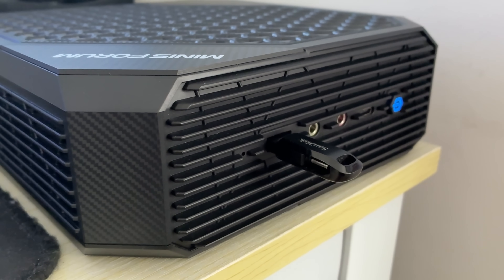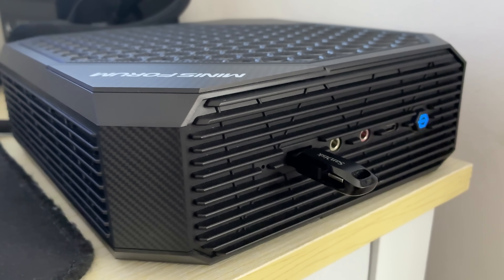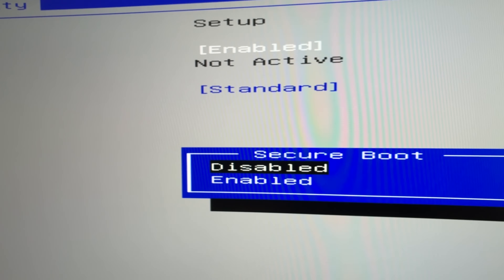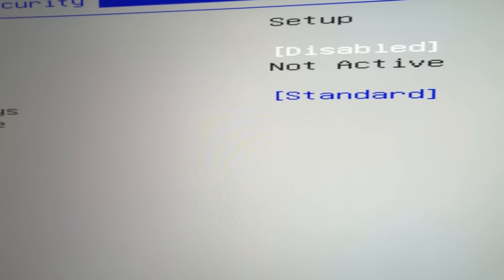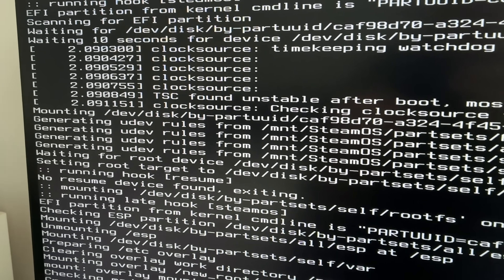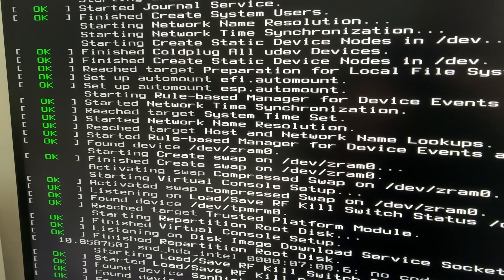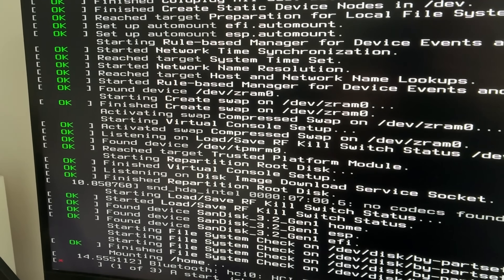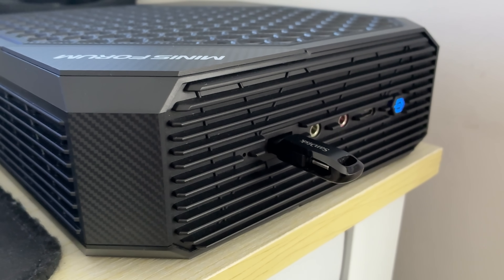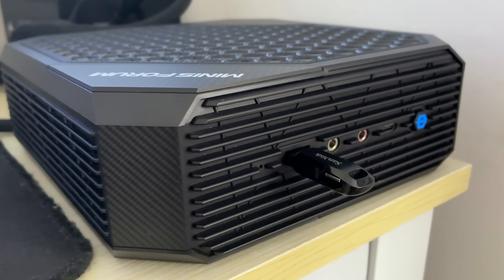The first thing I did when I turned this on was hit the Delete key rapidly to get into the system's BIOS, and it's there I turned off Secure Boot as suggested by the instructions. You don't have to use SteamOS — we have had some experience with Bazzite and Nobara here on the channel, both decent options to get that Steam Big Picture experience on a larger display. But considering this is an all-AMD hardware machine, SteamOS should run really nicely.